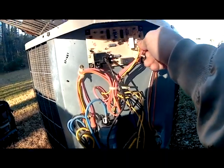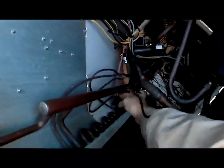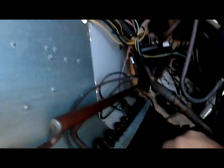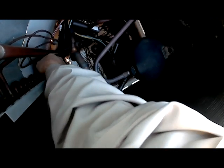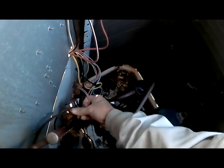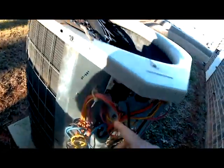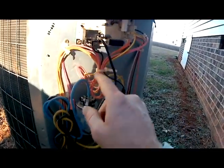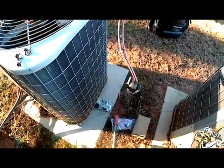Now we put back our defrost sensor connection, but we're replacing this sensor. Our sensor is located right here on our coil — you can see it. It's held on by a little clip. We're going to remove that clip. We've got our defrost sensor taken loose here. Now what we're going to do is clip this little strap and pull the wire through here to take our defrost sensor out. Okay, we've got our defrost sensor out.